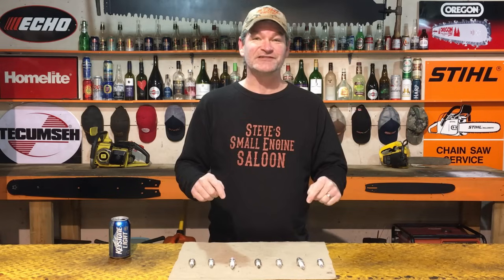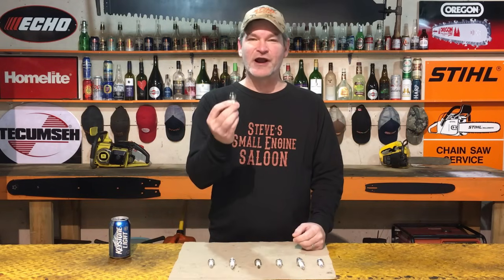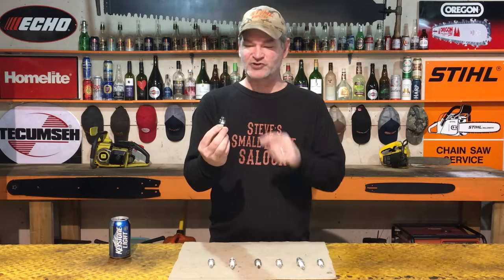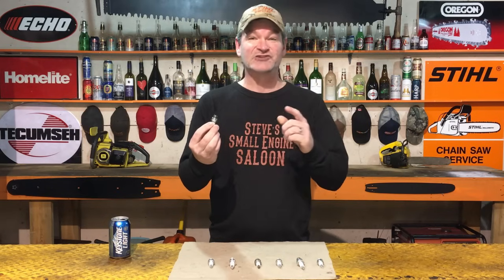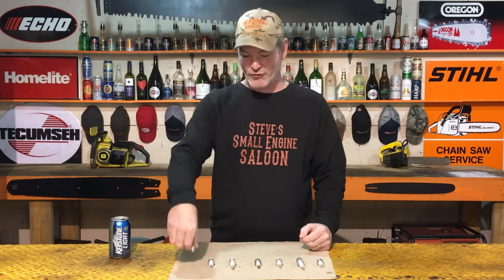Hey guys and girls, this is going to be a video you'll want to share with your friends, because very few people know you can do this or how to do this. You take your spark plug out of your engine, look at it, and there is a ton of information on that spark plug as to what's going on in your engine. It's called how to read a spark plug — stay tuned.